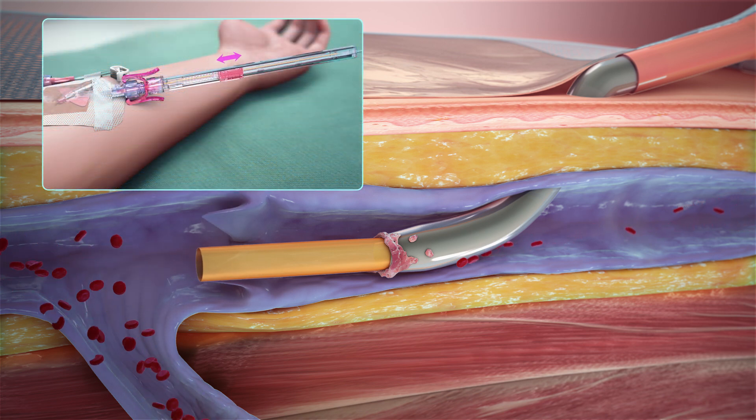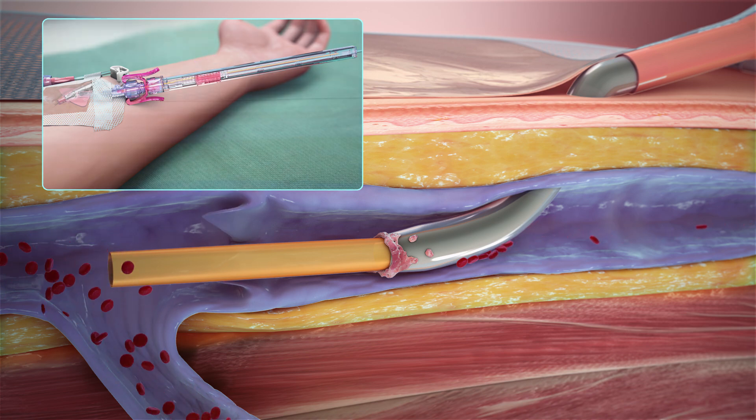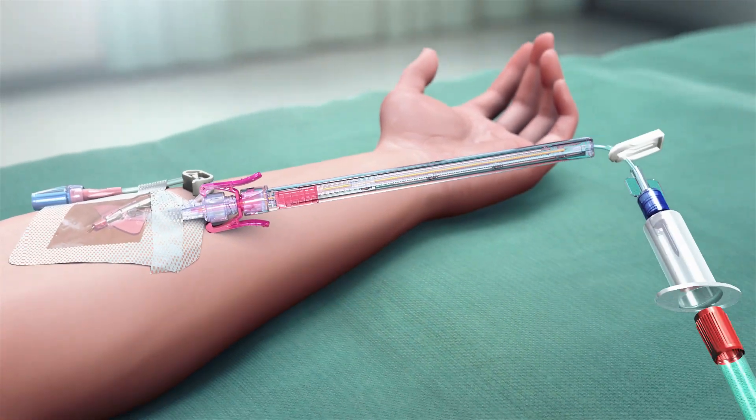The PIVO Pro Blood Collection Device can also be repositioned to help ensure the flow tube tip is not obstructed by a venous valve or a vessel wall.